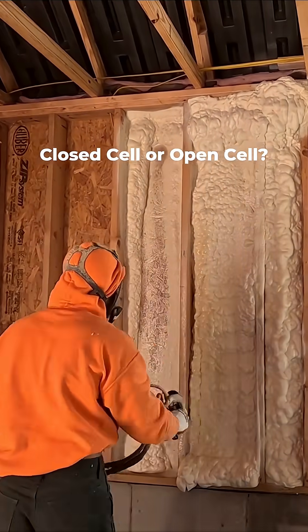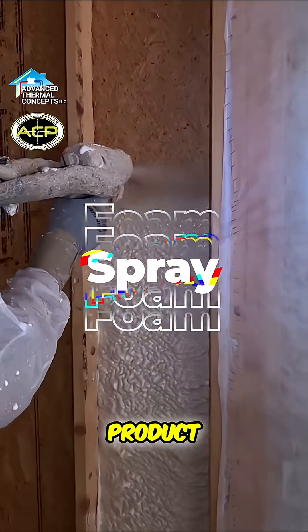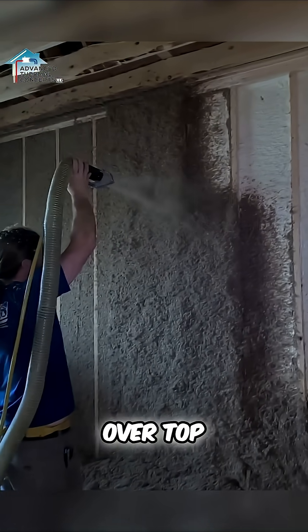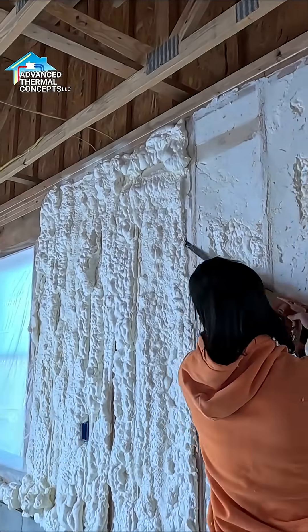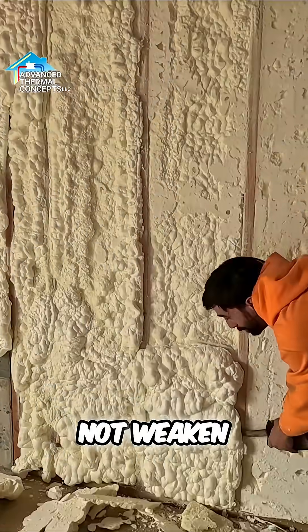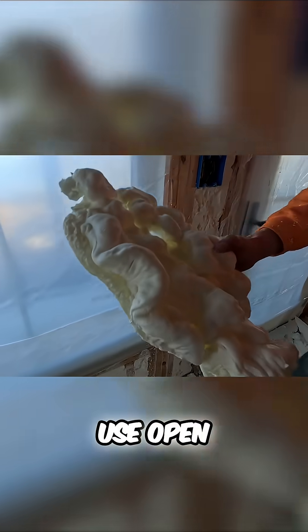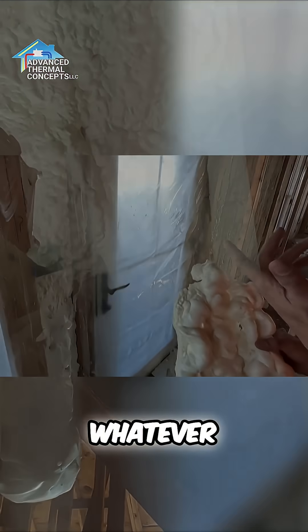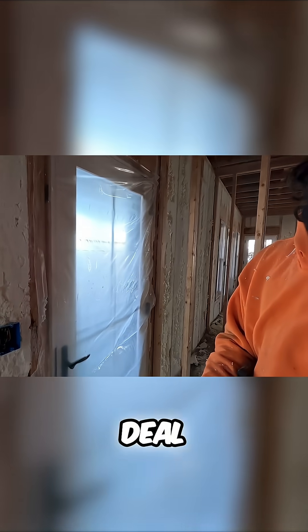Closed cell or open cell — which one do I go with? If I just built my own house, closed cell. It's a much better product. I build two-by-four walls with an inch and a half of closed cell and cellulose over top, and I do open cell on my roof deck. Does cutting spray foam weaken the R-value? That skin on the front of it — that's why I would use open cell on my roof deck more than anything. A lot of people, it's becoming more popular using it in two-by-four walls; these are two-by-six so it's not as big of a deal.